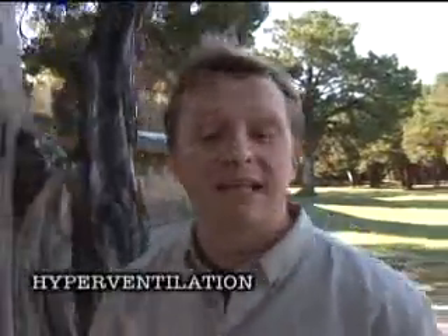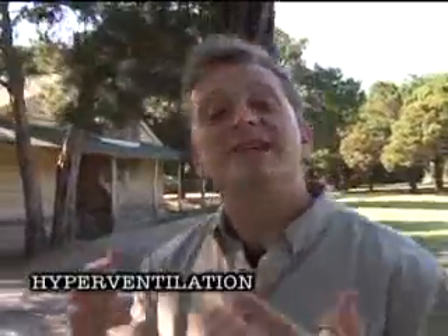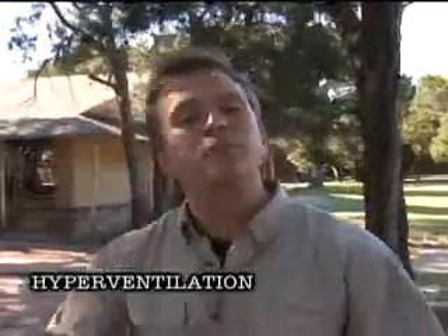Hyperventilation is when you get so scared or anxious that you begin to breathe too quickly and deeply. That forces carbon dioxide out of your bloodstream and makes you feel like you're suffocating. The key with a victim of hyperventilation is to get them to calm down and have them breathe into a brown paper bag — that helps reintroduce carbon dioxide into their system. Hyperventilation is not usually very serious, but it can be a symptom of asthma, diabetes, and heart problems, so you might want to have a doctor check it out.